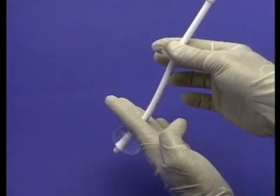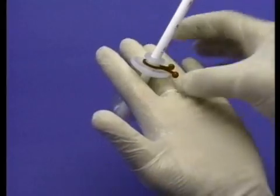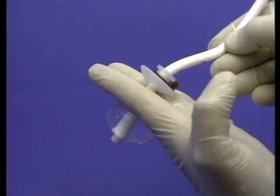Slide the pivotal bolster down the shaft of the tube until the bolster gently rests on the abdominal wall, being careful to avoid excessive tension. Secure the twist lock around the bolster.